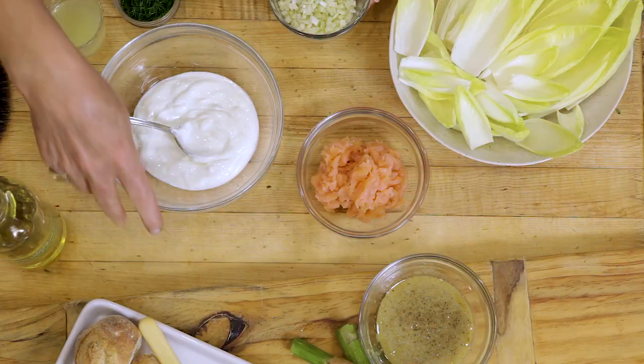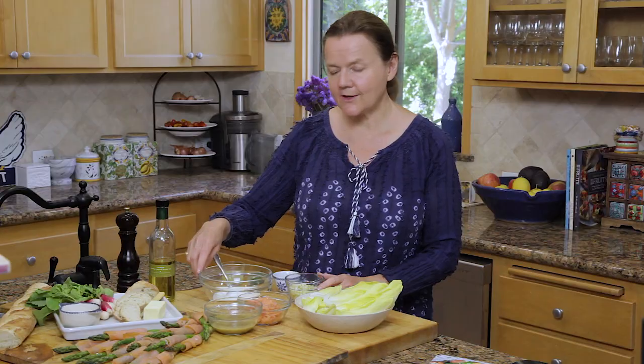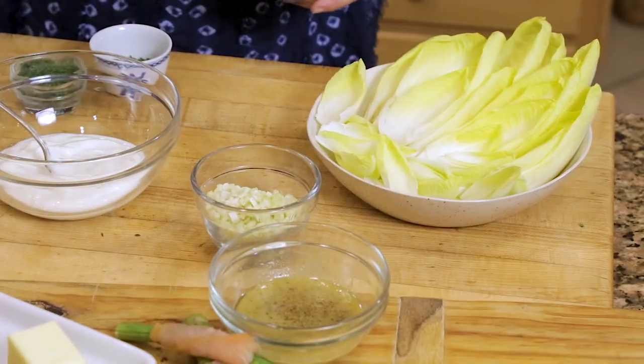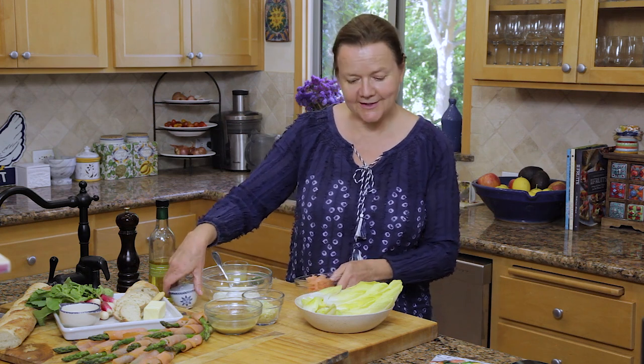For the last appetizer, we're going to make stuffed endive boats filled with a mixture of crème fraîche, Greek yogurt, and smoked salmon. Here are the ingredients: two ounces of crème fraîche plus one heaped tablespoon of Greek yogurt — if you can't find crème fraîche, just use only Greek yogurt, it'll work fine. Four ounces of smoked salmon chopped into little pieces, two ounces of fennel, some chopped chives, dill, and lemon juice. We're going to mix all of this together in the bowl and then fill each of the endive boats.